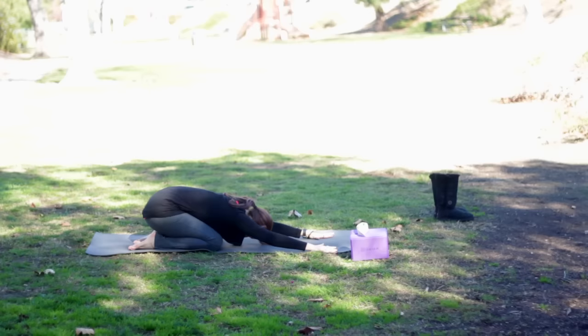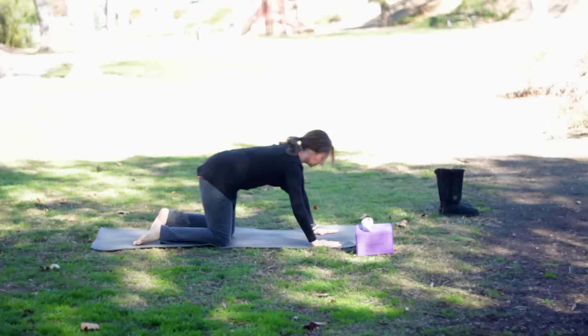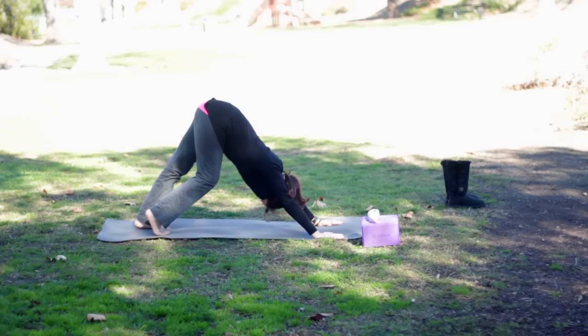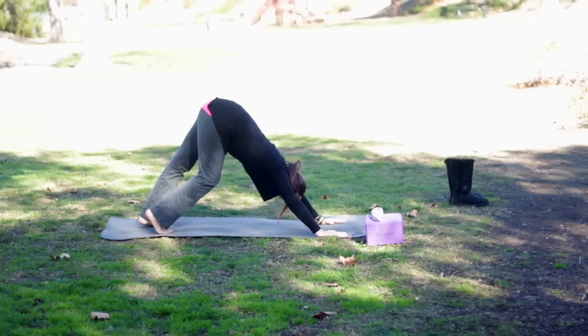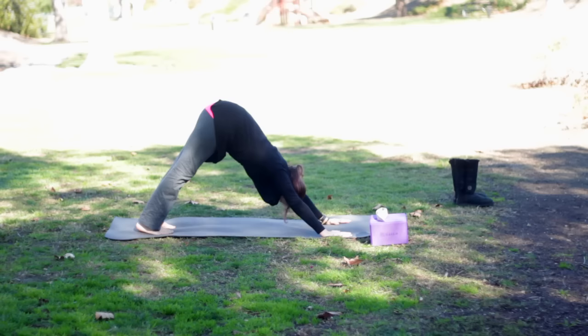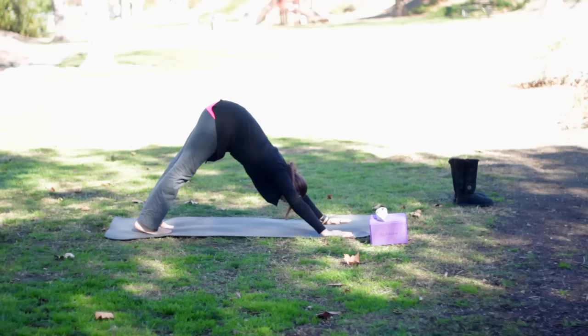We'll inhale and extend the arms forward and spread the fingers wide and come up onto the knees. Then tuck your toes under and make your way into downward facing dog. Start to stretch out through the right leg and then the left, so we're bicycling the legs. Be sure to spread the fingers nice and wide, pressing down into the base of the fingers. Bend both knees, stretch out the spine, then straighten the legs any amount. The arms are shoulders distance apart, the feet are hips width.